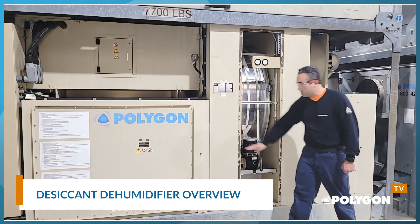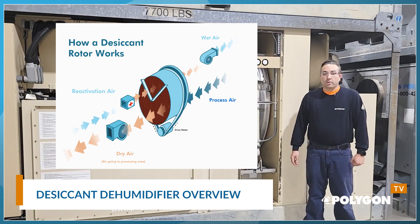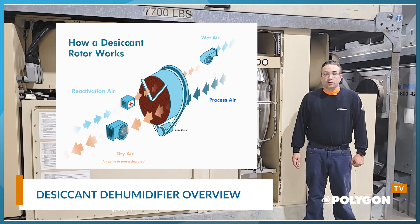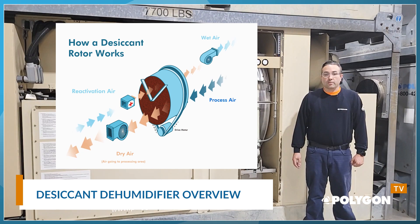First, we have the process airstream. Air is moved through the machine via the process inlet. As the air passes through the machine, the moisture in the airstream is absorbed by the desiccant wheel. The air leaves the dehumidifier much drier through the process outlet and into the space being conditioned.